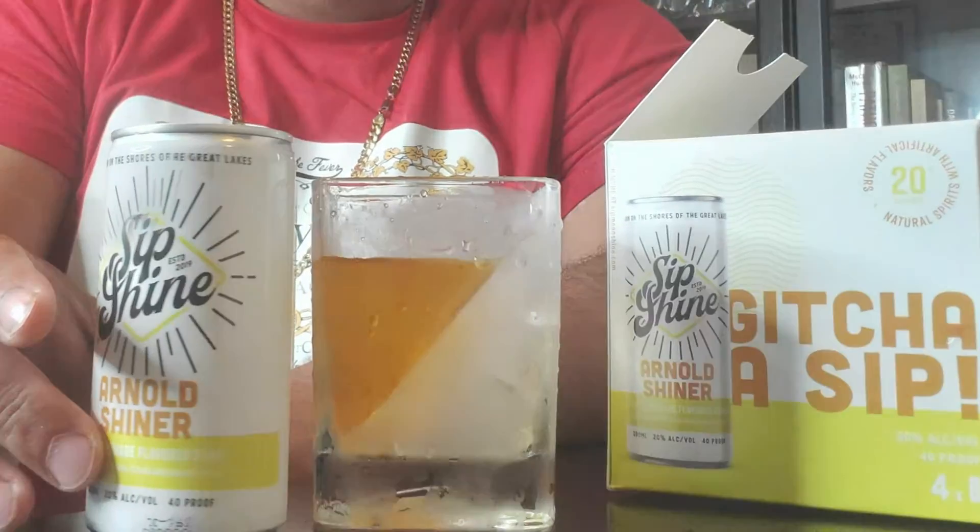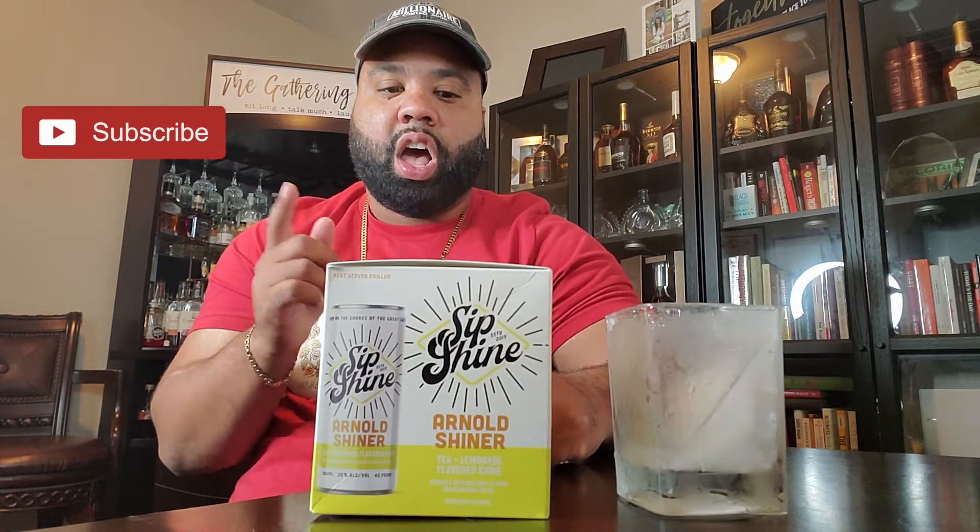Hey yo, this is Jake P. with I'm Not So Good Drink Review. And I wanted to bring you something a little different today. I have the Arnold Shiner Sip Shine.